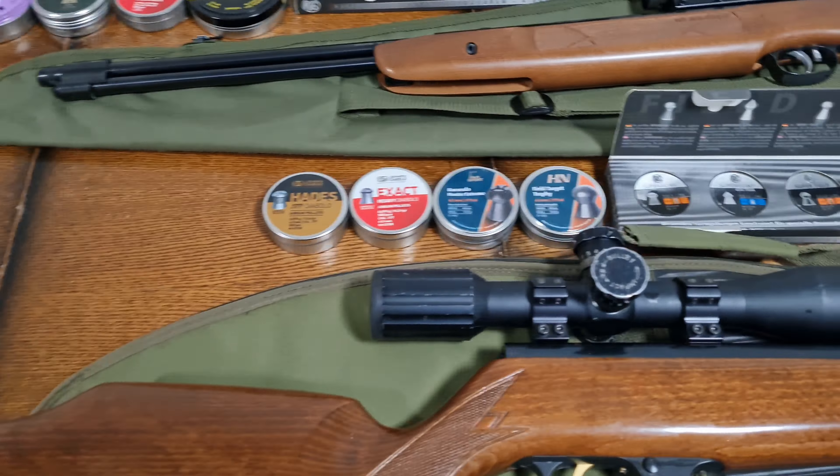The first test I'm going to do is penetration and expansion, using two soaking wet books, as wet paper is considered a good substitute for ballistic gel. In order of the test, I'll be using the Hades, the JSB Heavy Diablo Exact, the Barracuda Hunter Extreme by H&N, the Field Target Trophy by H&N, the RWS Superdome, Superpoint Extra, Superfield, Powerball, and Supermag.